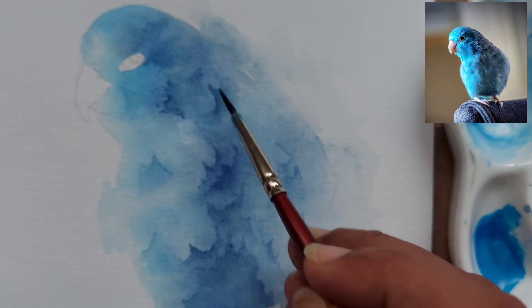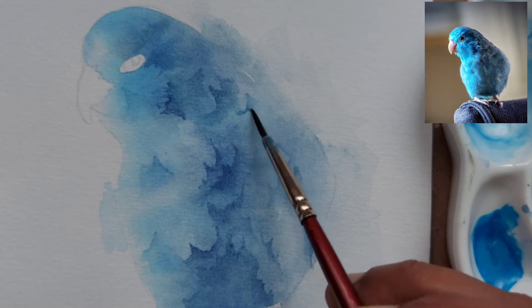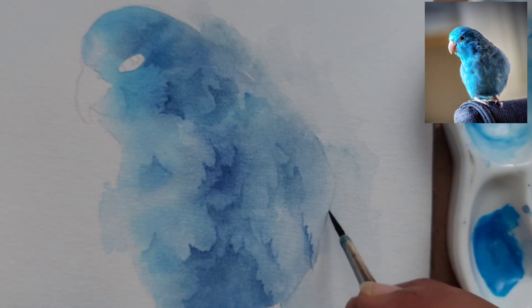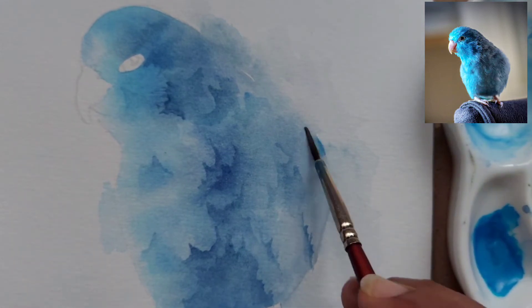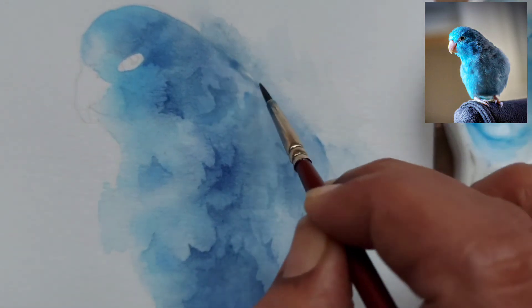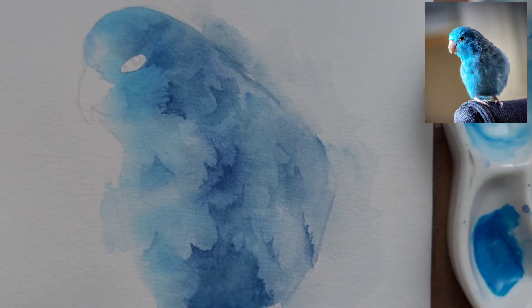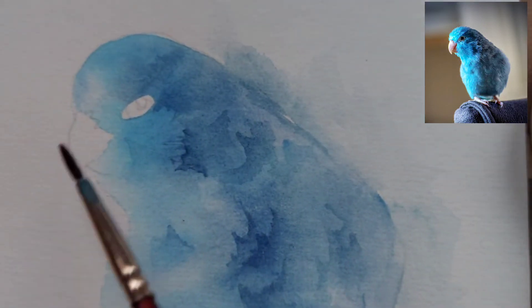You can also use a number one brush if you are not comfortable with the number two. I used a number two for the body details and a number six round brush for the earlier body wash. This is a fairly small study of the parrot — I think five by seven inches on 100% cotton cold-pressed paper. If you want you can try it on hot press, but I do not generally prefer hot press paper.